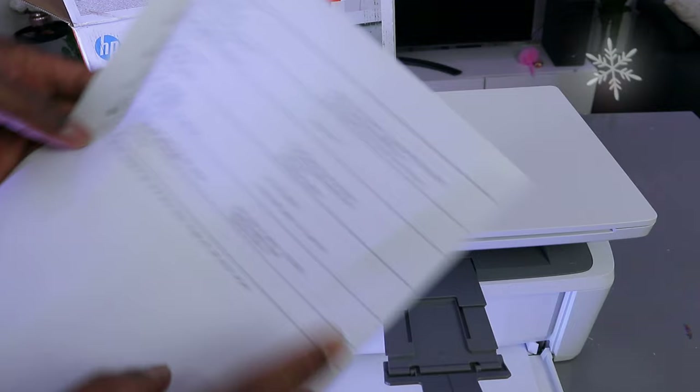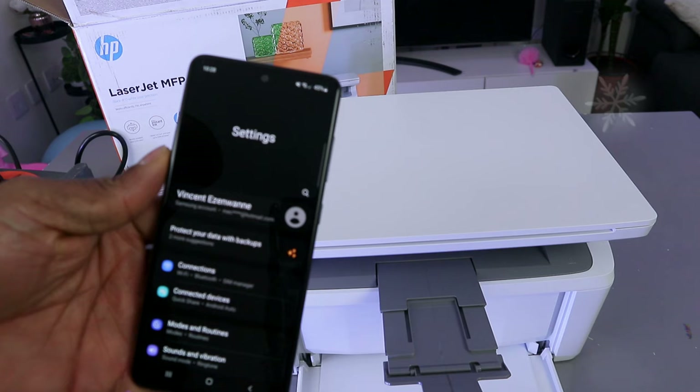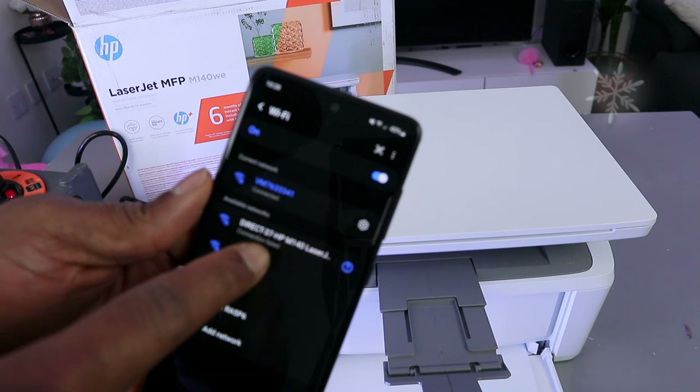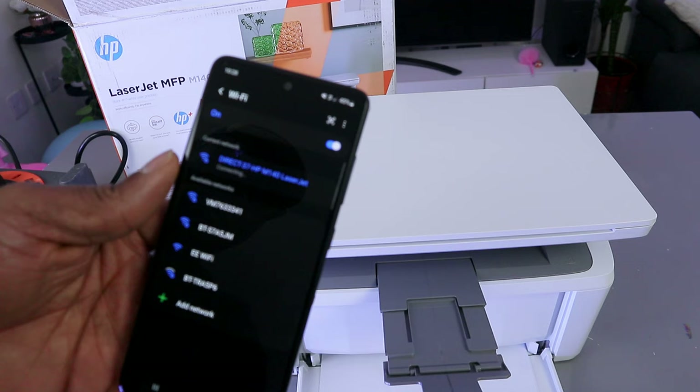So now to connect this printer via Wi-Fi direct, you need to go to your phone. Go to phone settings, then go to connections, then go to Wi-Fi, and wait for the Wi-Fi networks to appear. You can see 'Direct-37 H M140' — you need to select it.